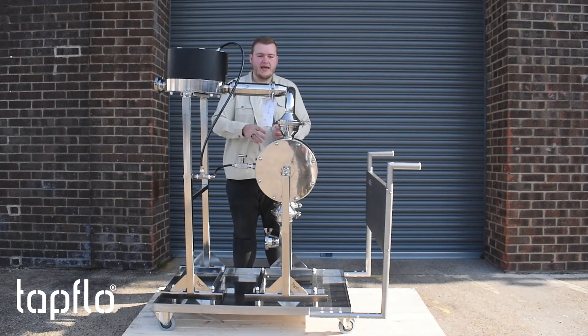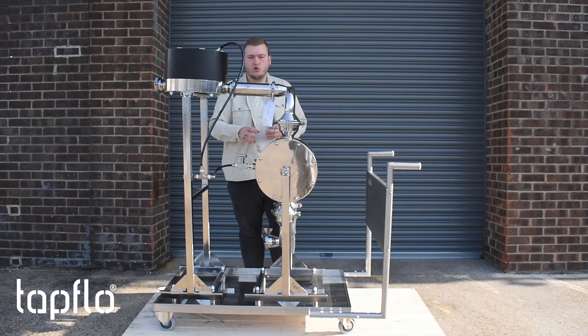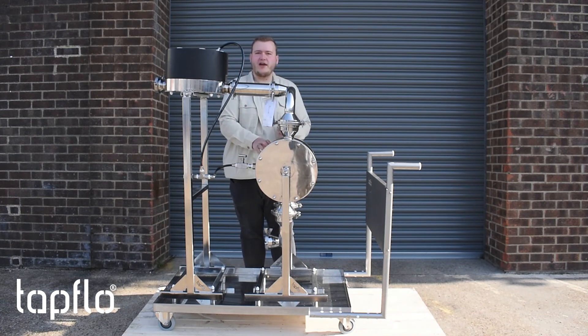Now the pumps are an approved design for sanitary standards which excel in pharmaceutical applications or other applications which need a high focus on sanitary requirements. It's also electro-polished to 0.5 RA, which ensures there is no room for bacteria growth inside the pump and the dampener.